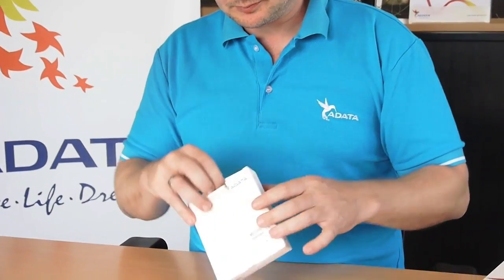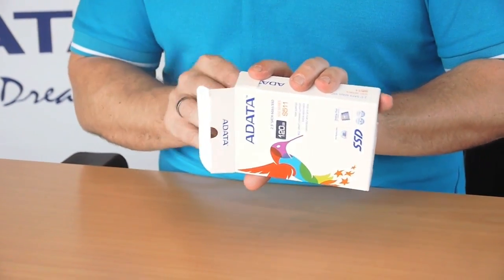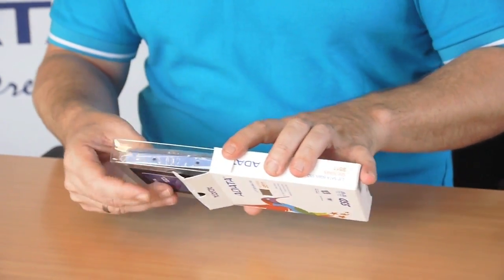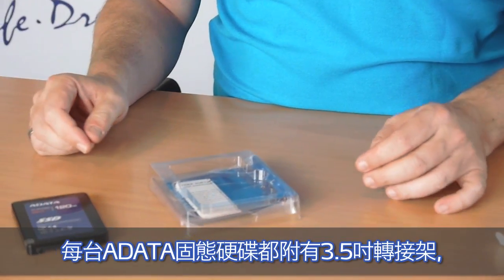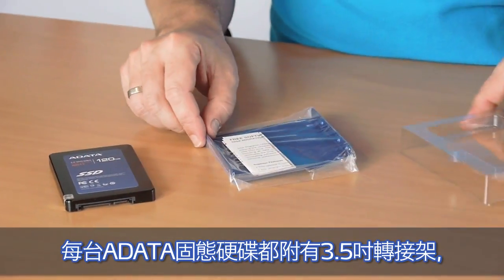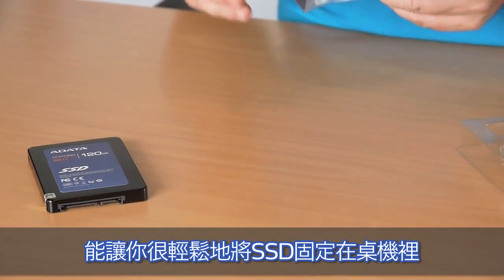So this is the package of the SSD — we will simply open it up. Every Adada SSD comes equipped with a bracket, so it's easy for you to mount the SSD in your system.